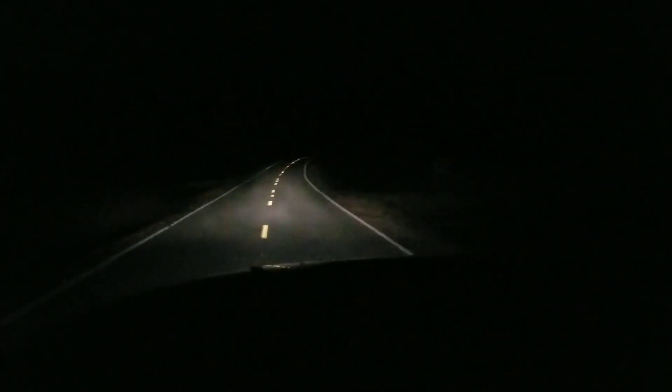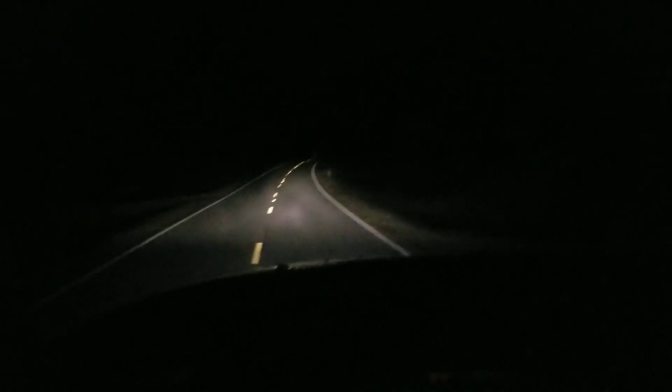As for the taillights, you can see I'm towing a trailer. You can see it's shining bright on the trailer, and when I stop, it lights up almost the whole trailer. The taillights do pretty doggone good, especially in reverse.